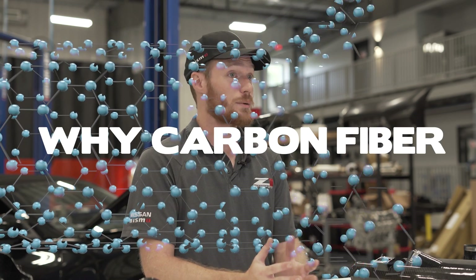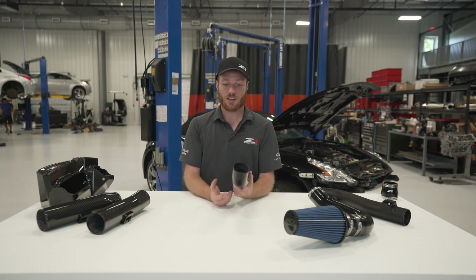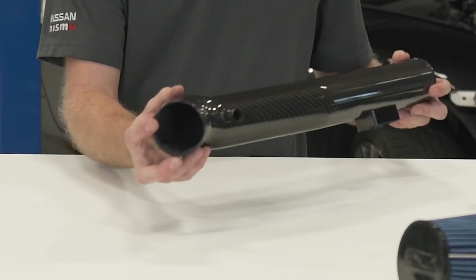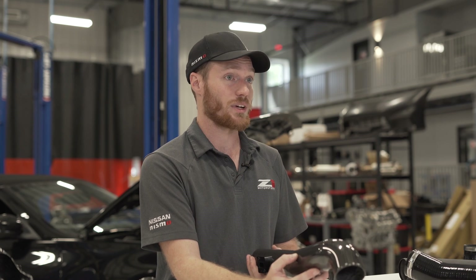You've likely noticed we've been coming out with some carbon products lately, so let's take a look at why we're using carbon and the benefits of doing so. Let's look at the construction of our intakes. They're full carbon fiber, inside and outside, with a UV-resistive gloss coating to help prevent yellowing and hazing.